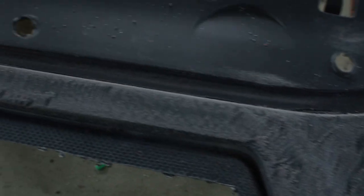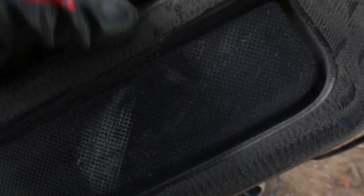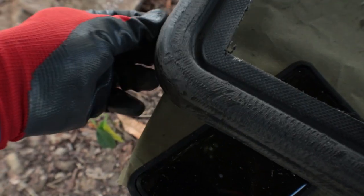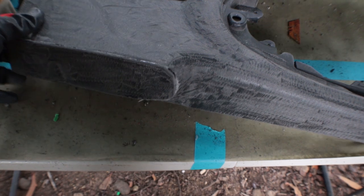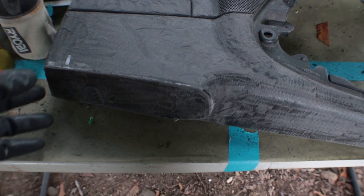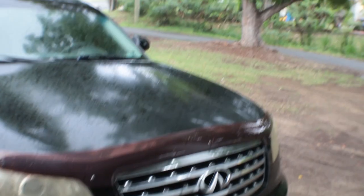I got everything super scuffed up and smooth — used a grinder to cut deep grooves into the plastic, then came back with 80 grit sandpaper on the DA to smooth back down the grinding marks. First I want to check the fitment in the car, make sure this addition that I added is going to clear. Mocked it up — as you can see, the fitment is very, very nice.